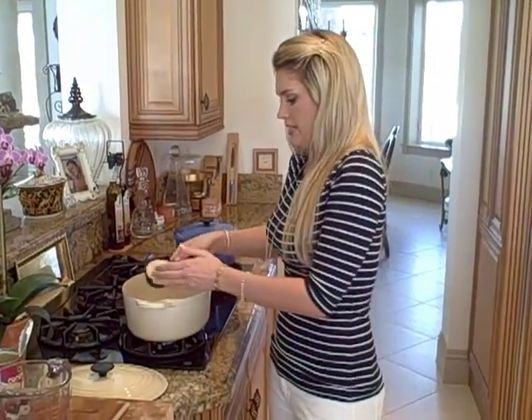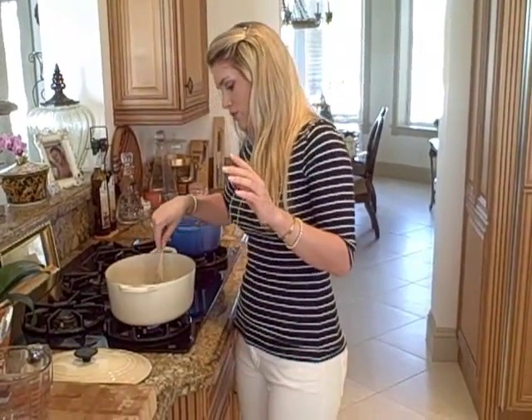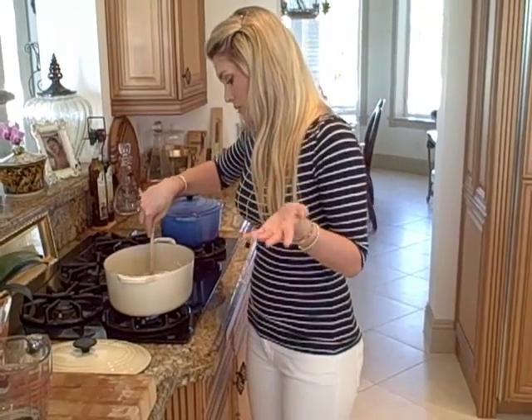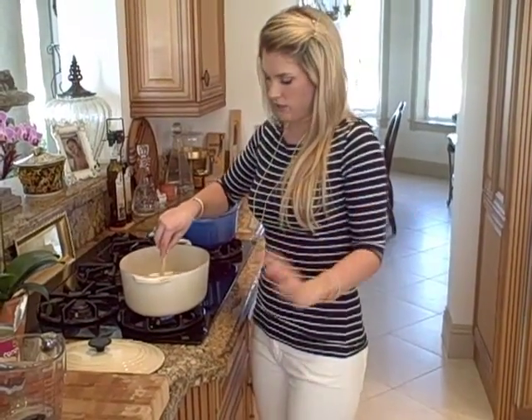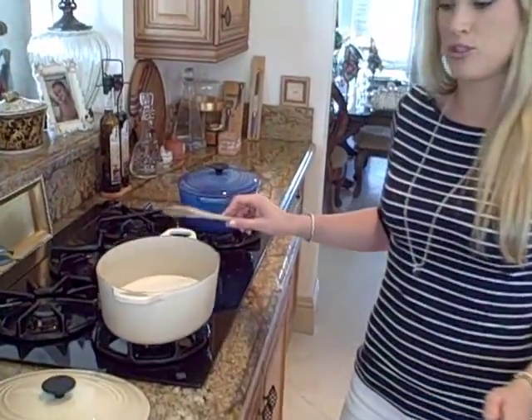And then to that we're going to add one and a half cups of jasmine rice. Now jasmine rice is different than regular rice — it's a lot more fragrant, and you have to use it. If not, you can use a long grain white rice, that would work as well, but it won't have as much flavor as jasmine rice. You can find it right next to the regular rice. So now I'm just going to put that in there and let it come up to a boil.